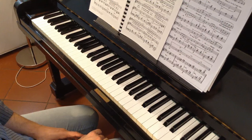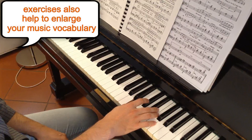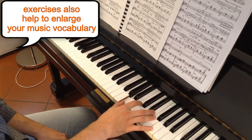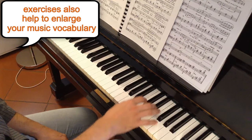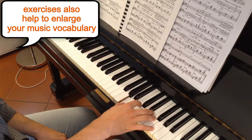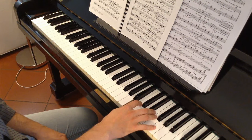Once again, I recommend you to practice the exercise: move the 1st finger from B to A and take the chord we need. Then play the melody.